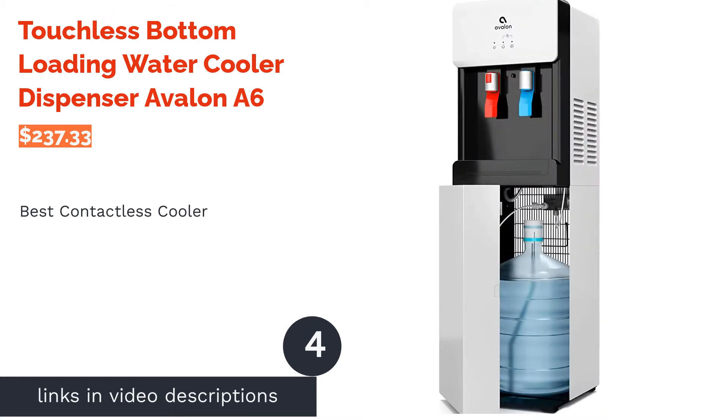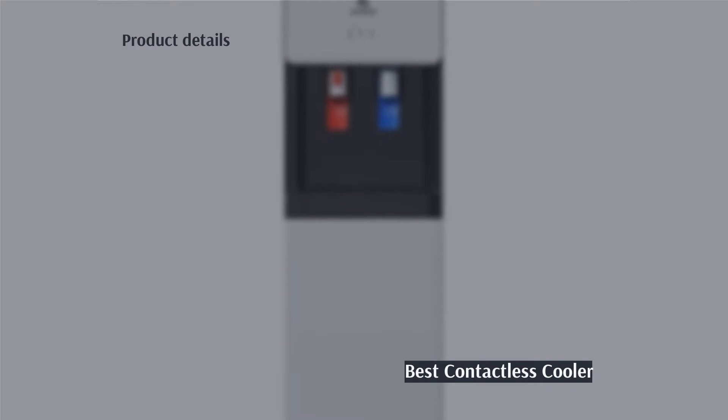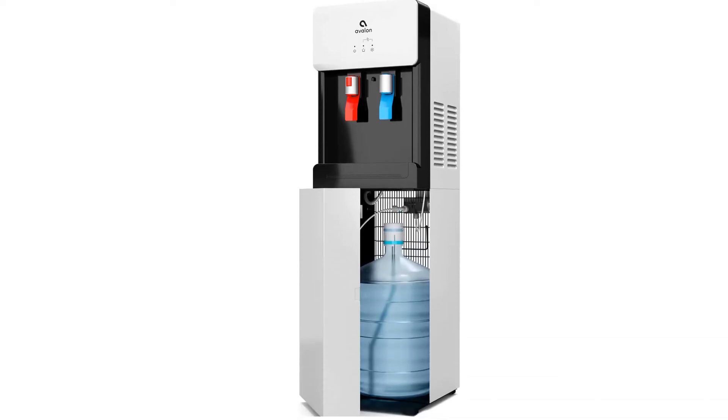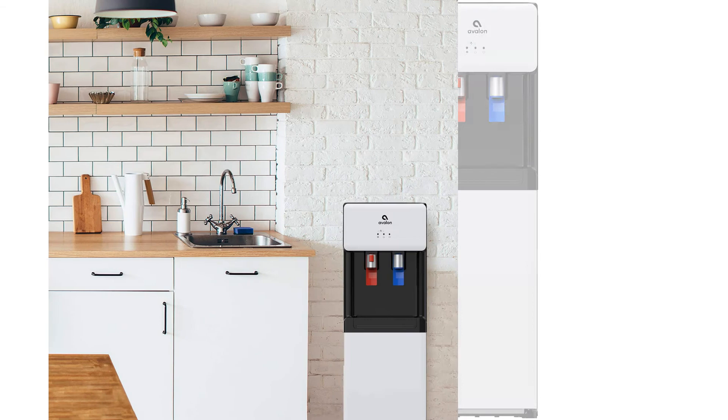The next product is the touchless bottom loading water cooler dispenser, the Avalon A6. Pros: paddles do not need to be touched with the hands, a light indicates when the filter needs replacing, nightlight on water spouts for better visibility, Energy Star approved, child safety lock on hot water.